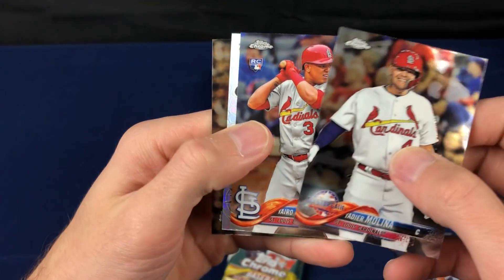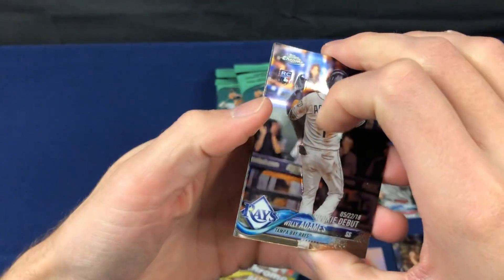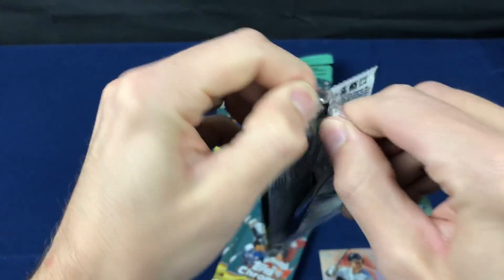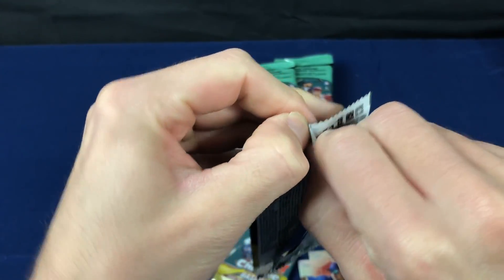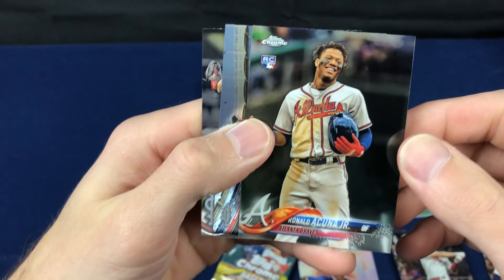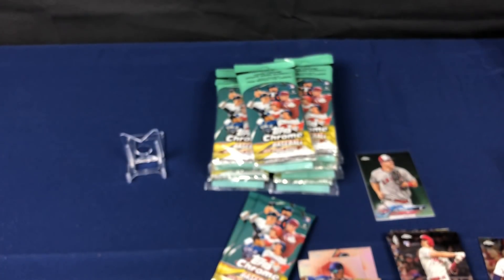I just grabbed a random Mega Box out of the 20 or so they had - just the first one on the shelf. There's a Judge. A Judge International. I'm just going to renew my hope in these Mega Boxes and I'll probably spend another couple hundred on Mega Boxes. I just love this product with all the rookies. Probably not going to... Boom! There we go. There's only a second one of that we pulled. Not going to beat our previous video where we hit three autographs out of hanger packs.